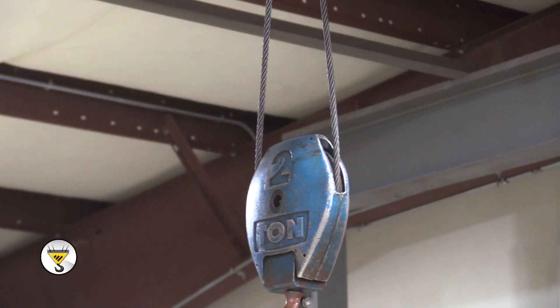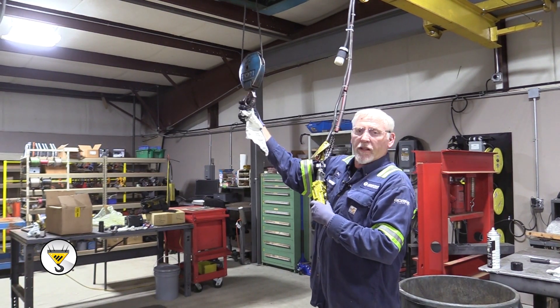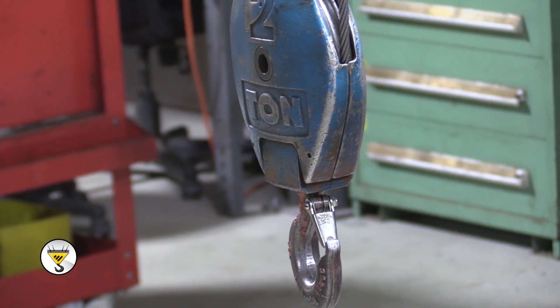While you're checking your wire rope, make sure your lower latch is good. Make sure the hook spins freely, and that's pretty much it for doing an inspection on your wire rope and lower block.